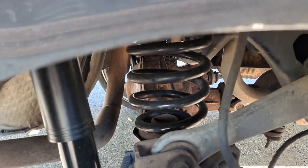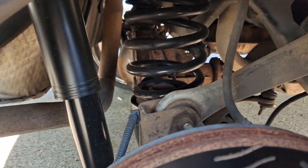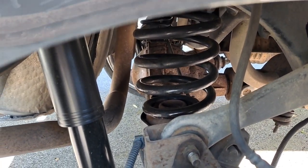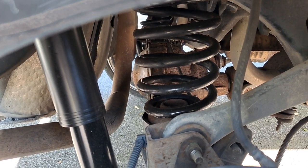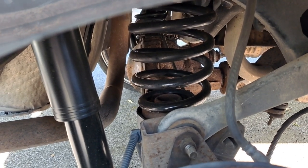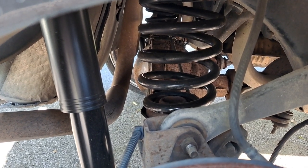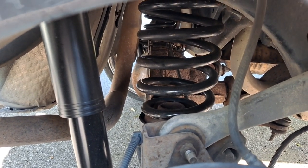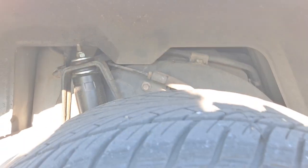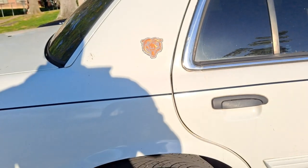These coil springs come off of any Expedition from 1997 to 2002. These are the springs that make this thing sit so high the way it does. This is why it sits up like this — with these Expedition coil springs.